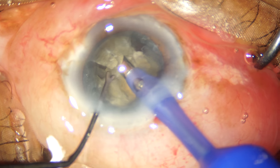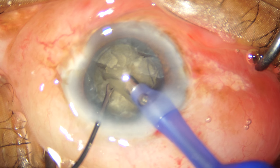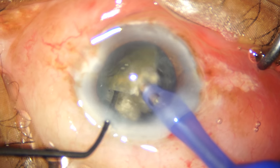You will notice that I'm using my Y manipulator as a chopper. I'm completing all the partial chops that I had achieved previously and I'm separating the nuclear fragments from one another with bilateral separation.